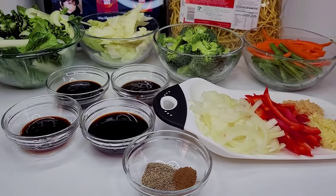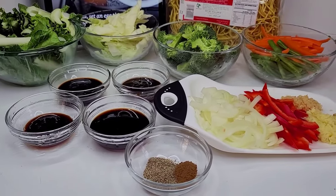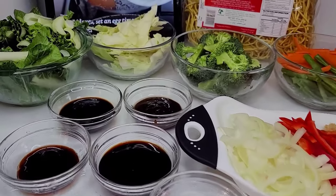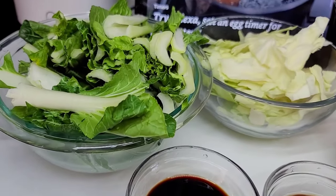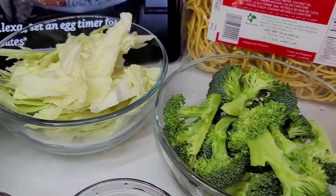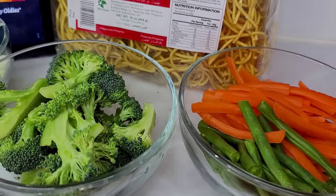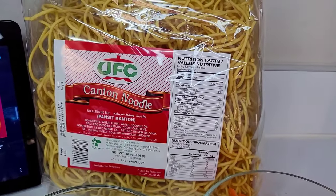Hi guys, welcome back to my channel. Hope you all are doing well. Today I'm going to show you how to make vegetable chow mein. To get started, I have all my ingredients prepped. I'll be using some bok choy, some cabbage, broccoli, some green beans, and carrots. I have the chow mein noodles here — I'll be using canton noodles.